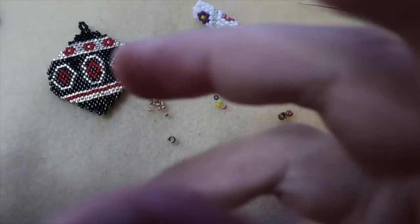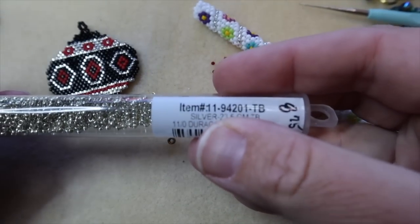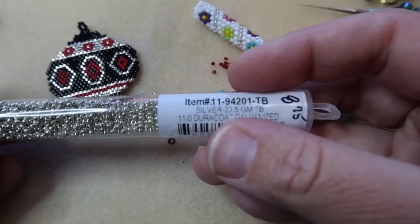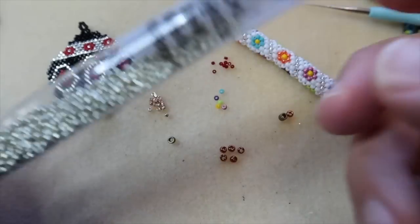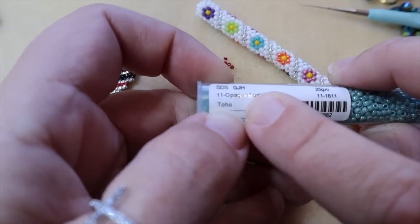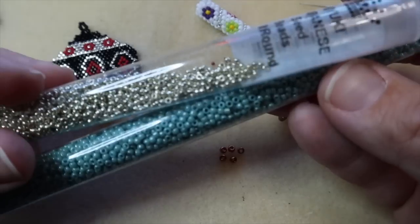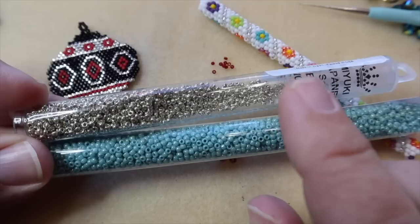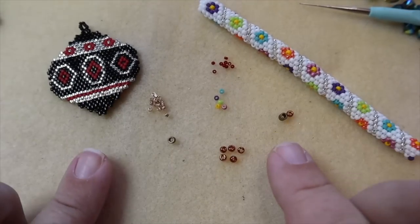Your regular seed beads are also made by the Miyuki company and they have numbers similar to Delica beads — it'll say 11-dash and give you your number. Mostly in seed beads, what we carry at our store is a Miyuki and also a bead called a Toho seed bead. Toho is just another brand. You can see that they are both very much round — it's just that Miyukis are a little bit smaller than a Toho seed bead. That is the biggest difference between those two brands.